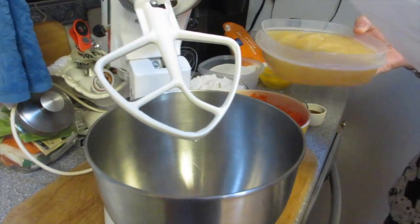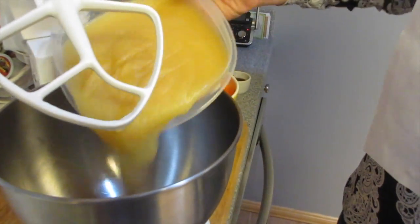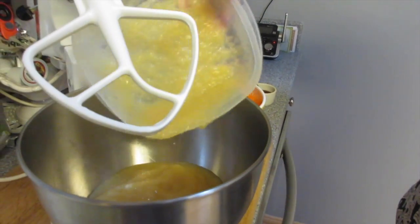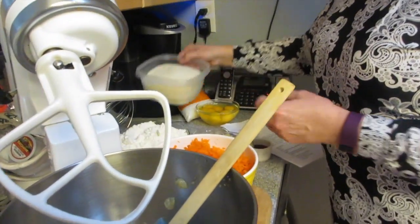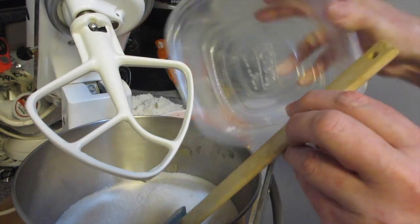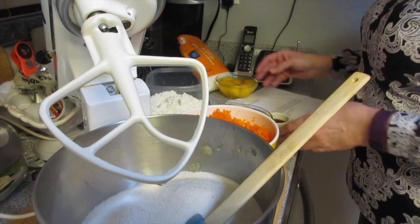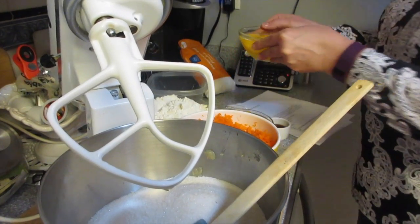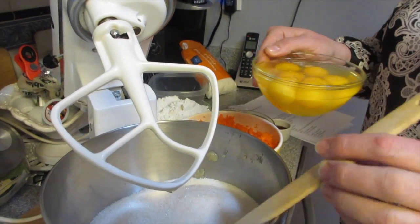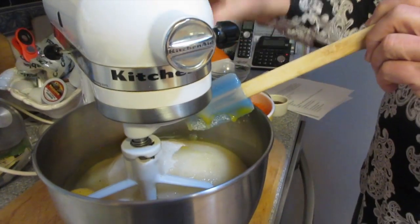So we have one and a quarter cups of unsweetened applesauce, which doubled makes two and a half cups. Then two cups of granulated sugar doubled gives us four cups. And then three eggs at room temperature — one of them was a double yolk so I counted it as one.